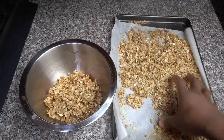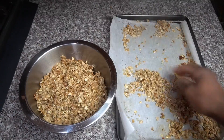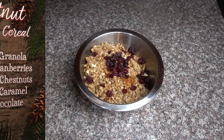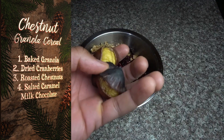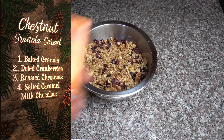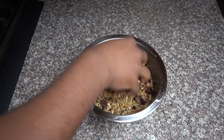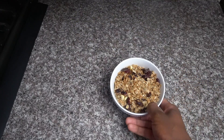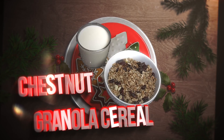You can go ahead and break this up into big pieces or small pieces, whatever size you like for your granola cereal. I added some dried cranberries — no sugar added — and then the star of the show: the roasted chestnuts, cut up and added in. Then we have Lily's salted caramel bar, cut up into chocolate chunks, and our cereal is all ready to go. Don't forget — it needs some milk!